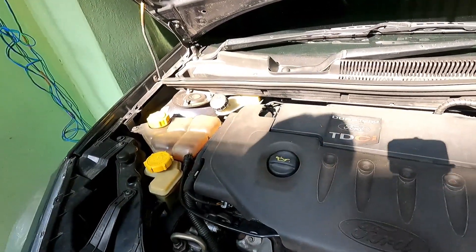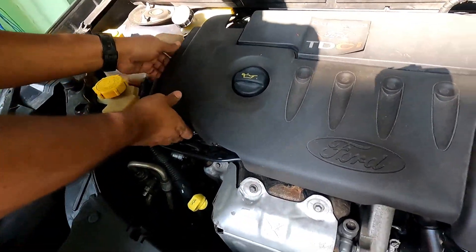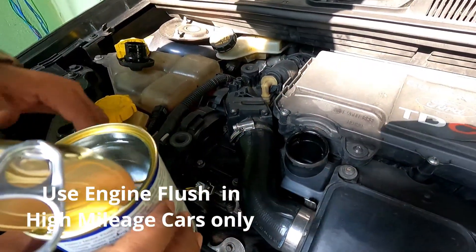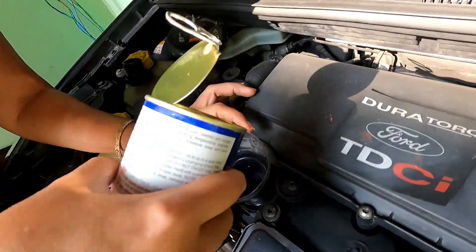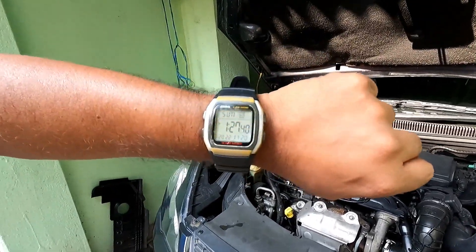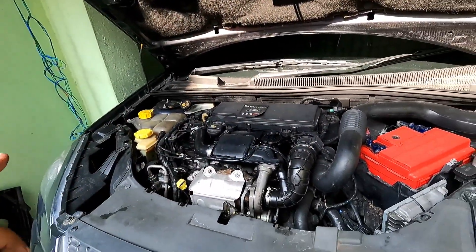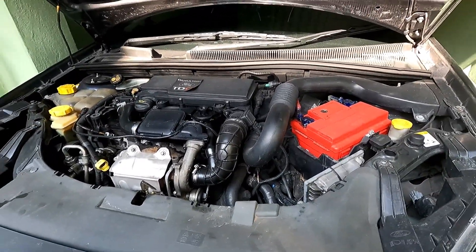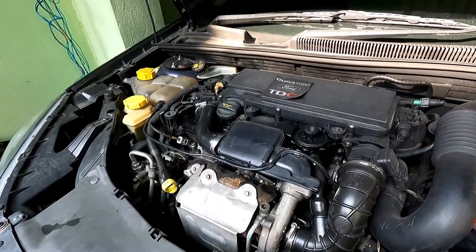The first step will be to add the engine flush or additive. I will open this up — this is the engine flush liquid — and pour the entire content. I have started the engine at 1:27 and will run it at idle speed. Remember, do not rev the engine at this time when you are adding an engine flush. After 5 minutes I will stop the engine and drain the engine oil.